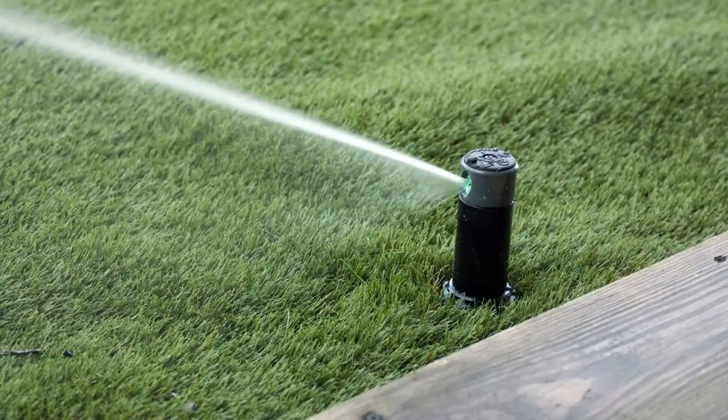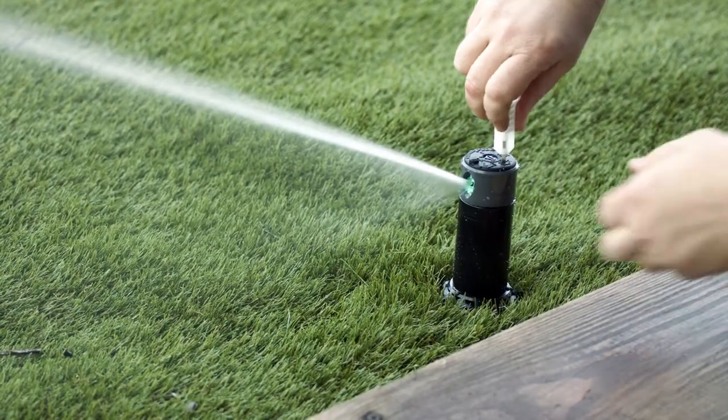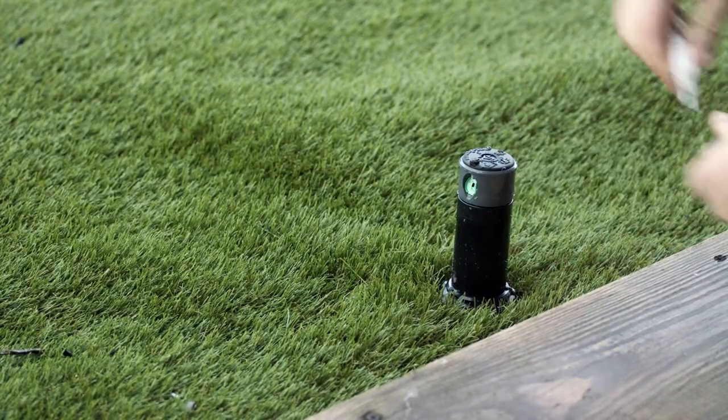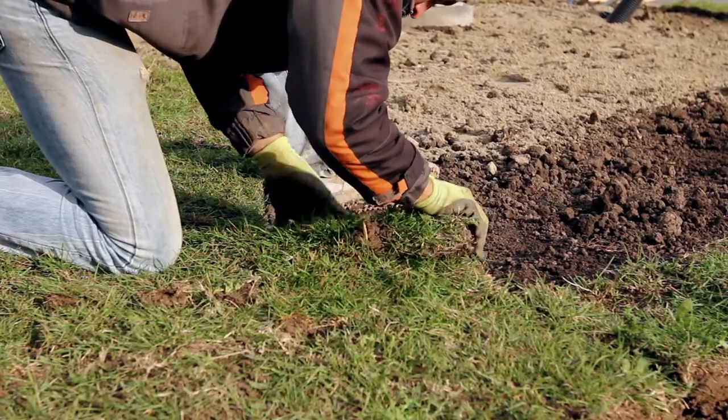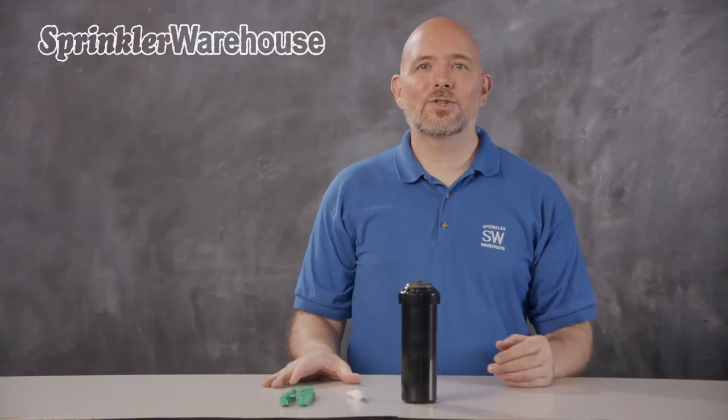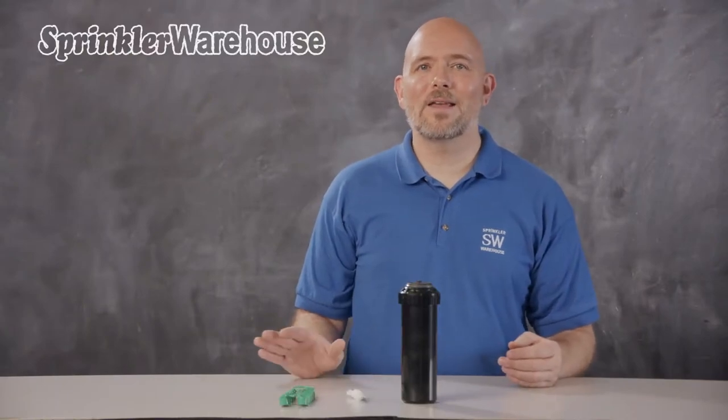Another added feature is flow shutoff capability, which allows you to shut off the flow of water to the head while the system is still in operation, allowing you to do maintenance on the head without turning off your system. It's also perfect for new construction, so you can water areas where the sod has already been laid and shut off the heads where the sod has not yet been installed.